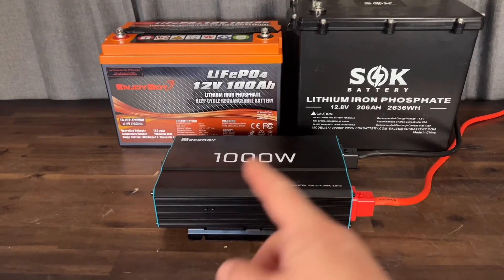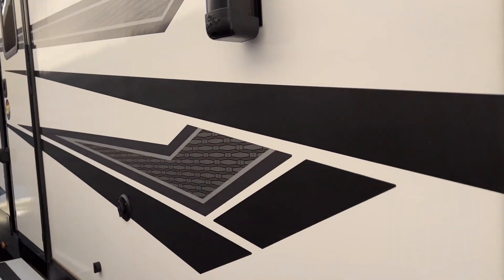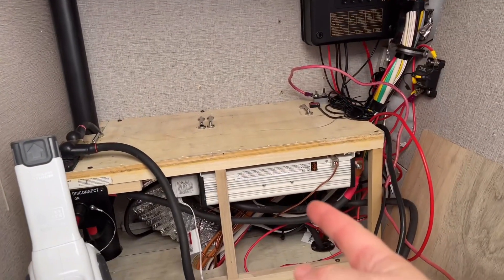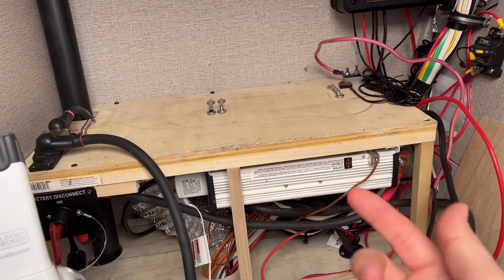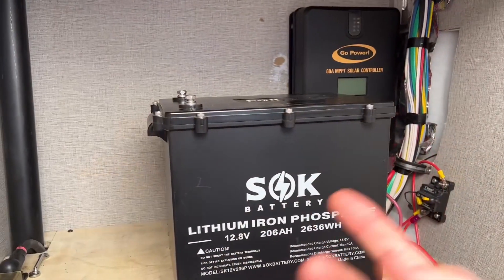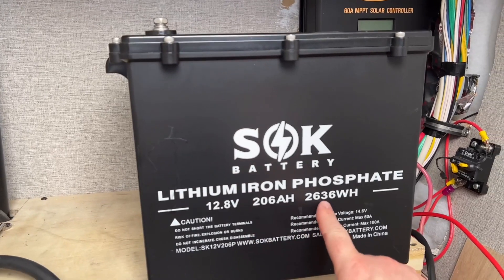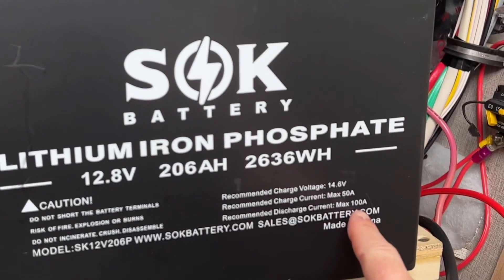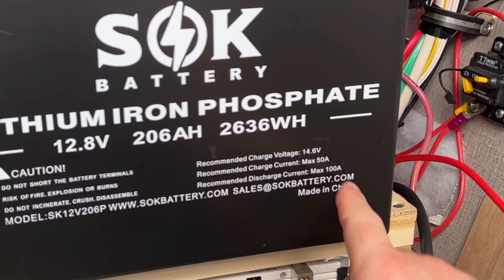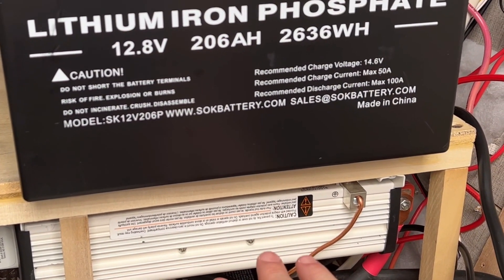But say you want to run something much larger, like a 2,000 watt inverter in your RV. Well, taking a look at those battery options, neither one of them is going to be able to power the inverter at 2,000 watts. Even though the SOK battery has 206 amp hours and an impressive 2,600 watt hours, it still only has a max discharge current of 100 amps — enough to run 1,000 watts but not a 2,000 watt inverter.